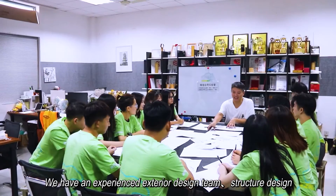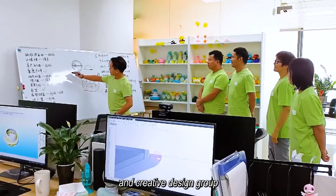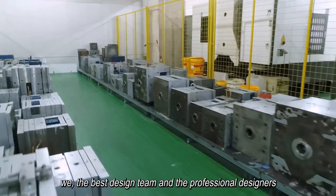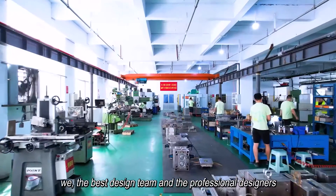We have an experienced exterior design team, structure design, and creative design group. We operate a powerful mold manufacturing factory, with the best design team and professional designers.